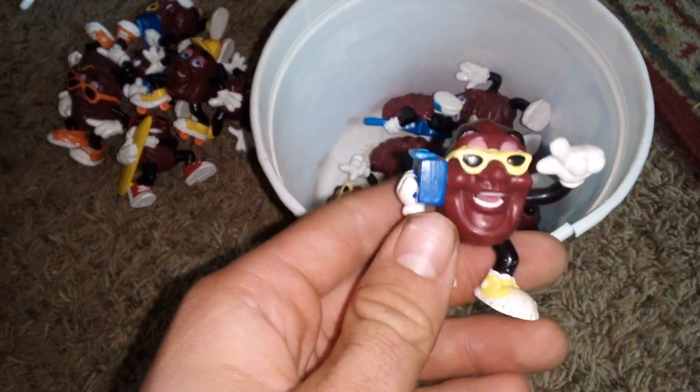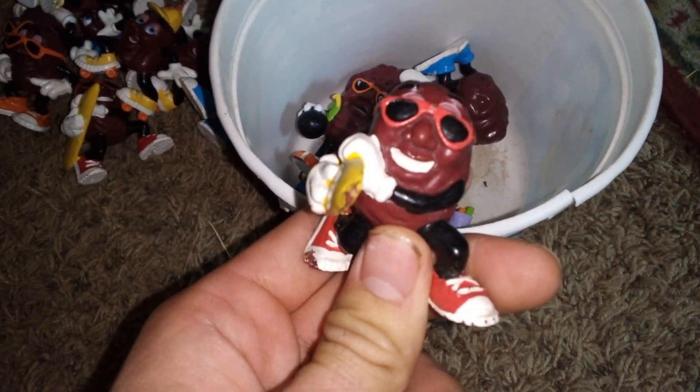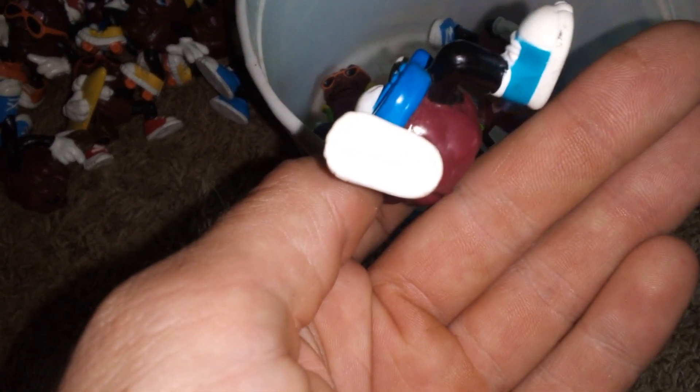There's this one again — the trumpet player California Raisin. Another one of that one. I have that one. The trumpet raisin — I have one from this set, it ain't this one, but I do have another one.